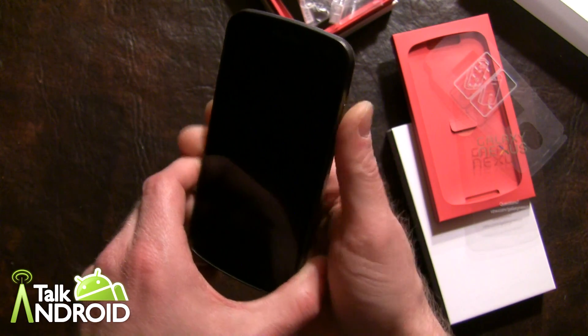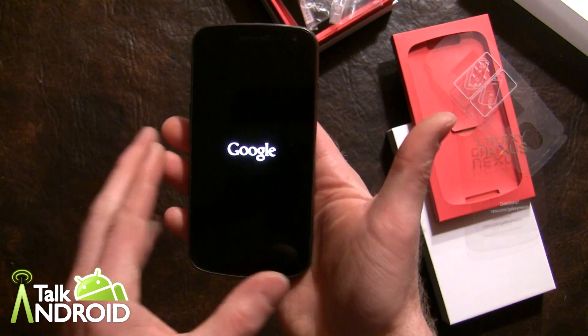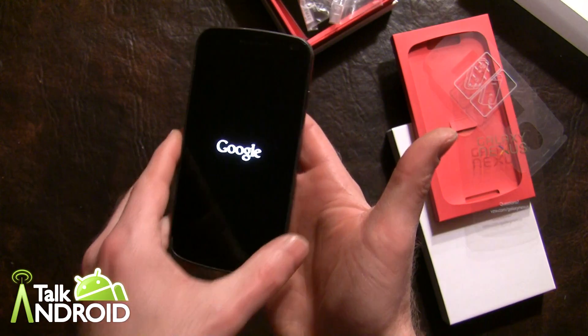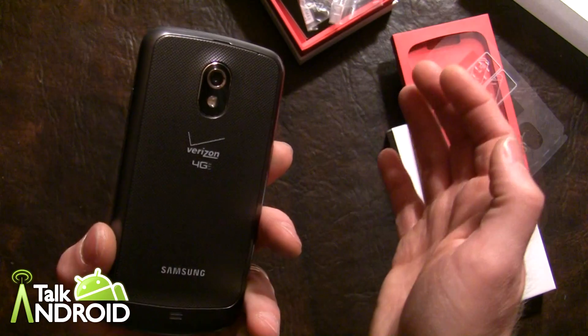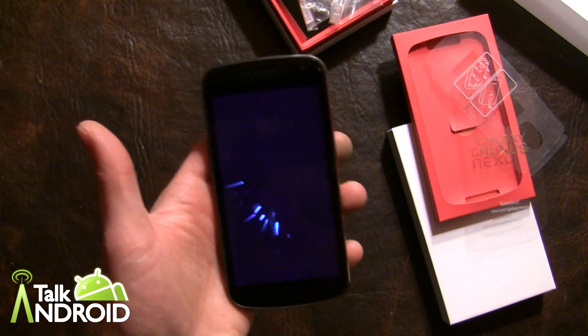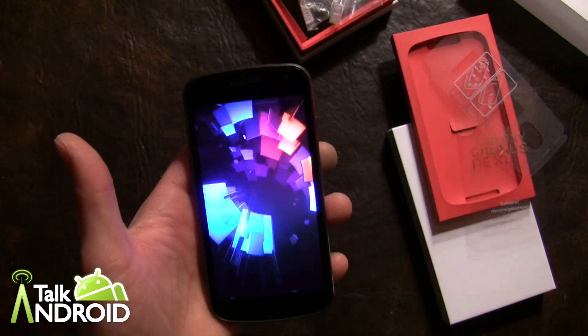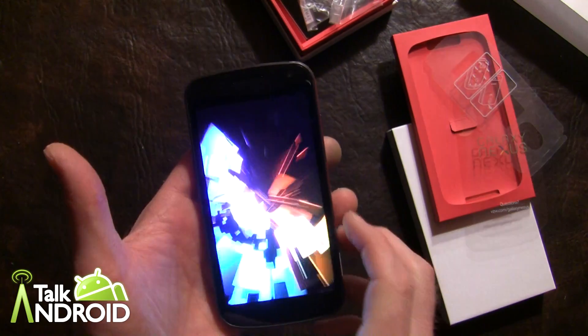Let's go ahead and press the power button to get it started. And there it is — Google. Very rarely do you see that on an Android phone; only the Nexus phones. There's a 5 megapixel camera on the back, which a lot of people are concerned about — it's not going to be as good as the Galaxy S2 cameras.